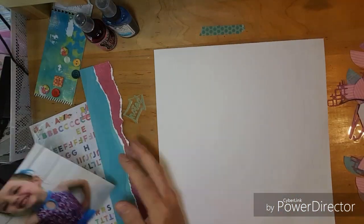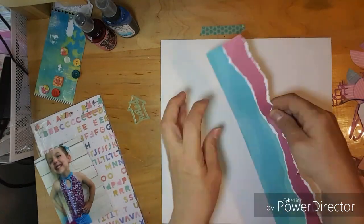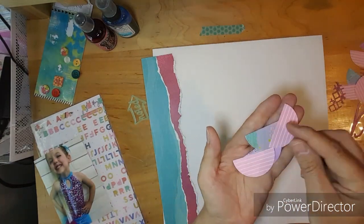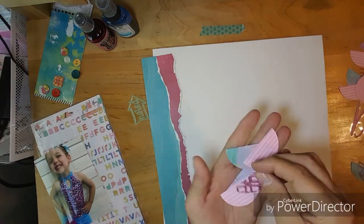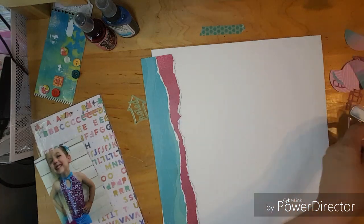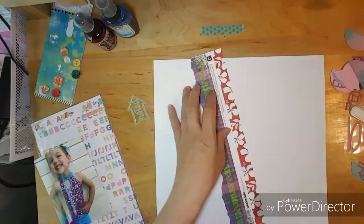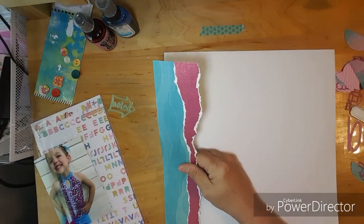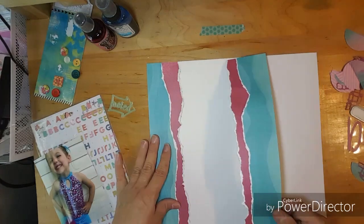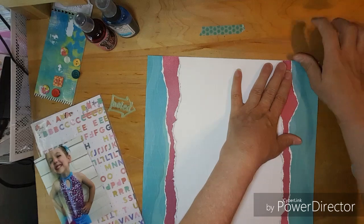Hello everybody, this is Kathy and welcome to the Counterfeit Kit challenge group. I am using scallops and what I decided to do was to use my circle punch and to cut the circles in half and to line them across to make my own scallop. You can do this several different ways.